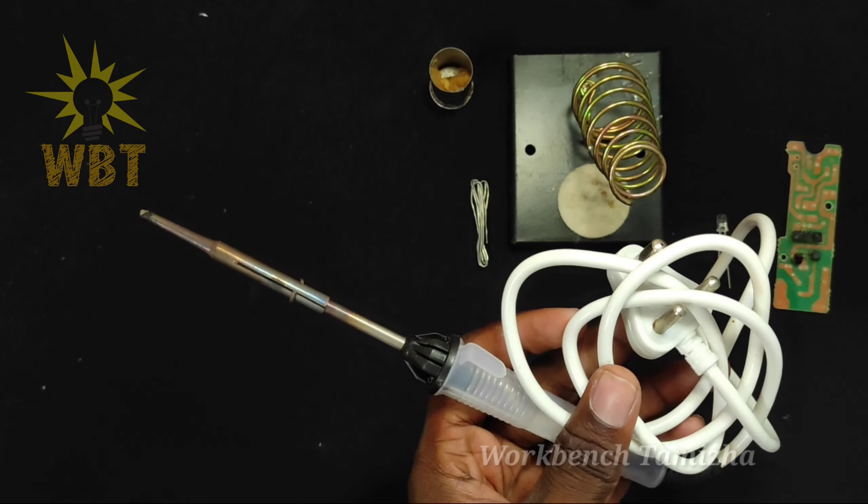Friends, you can do it. Please do the same thing — if you do the same thing, you can get a good soldering result.